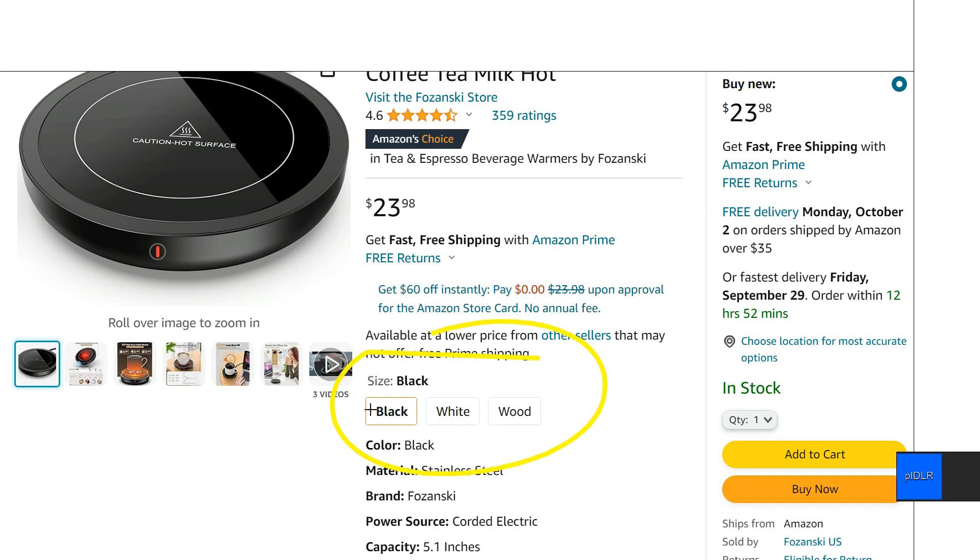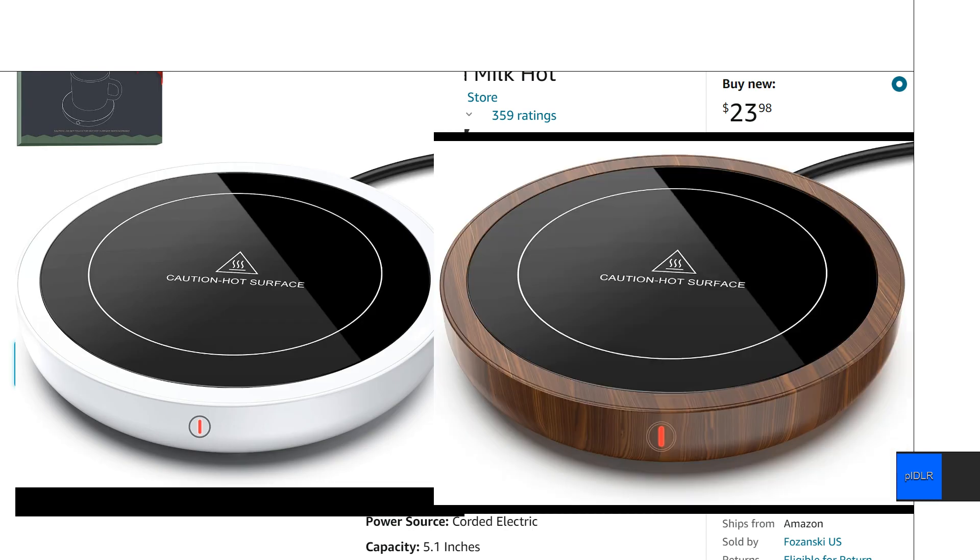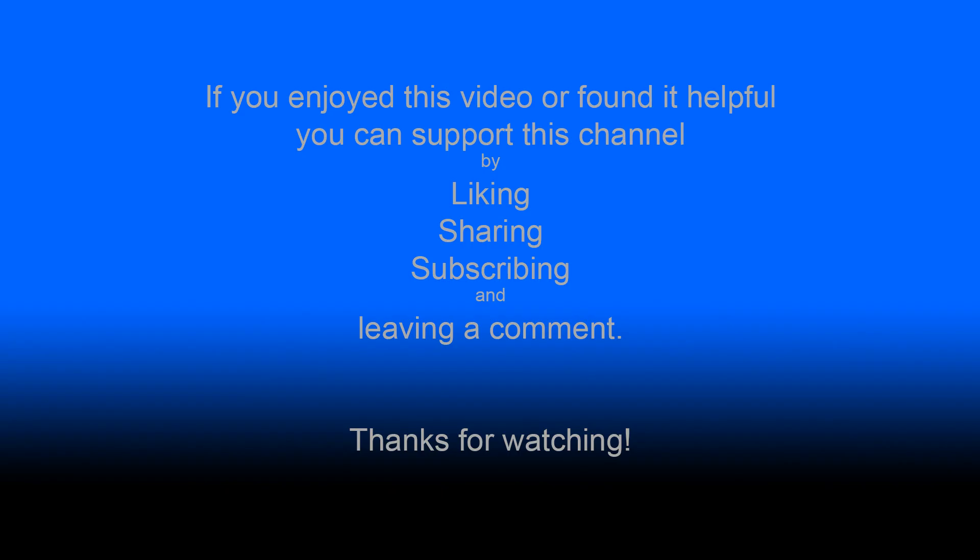There are actually three different colors available. There's the all black one we've been looking at, there's a white one, and this wood one looks actually pretty nice, I've got to say. Hopefully I just kind of found this overview helpful or interesting — thanks for watching.